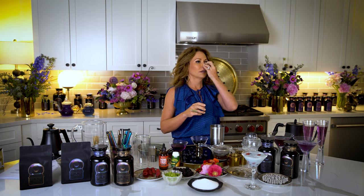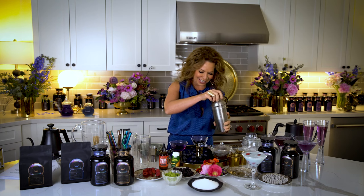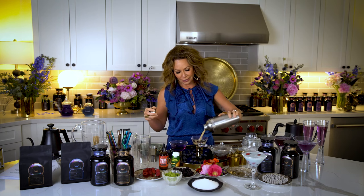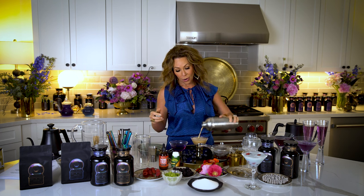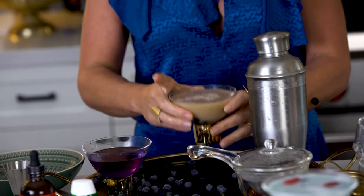I'm just going to do this — of course now it's not sticking. Anyway, then all you do is shake it up with a little creamer. It's stuck on the side of the shelf. Pour it in. Oh my God. Look, there you go. You can have your bubble tea.